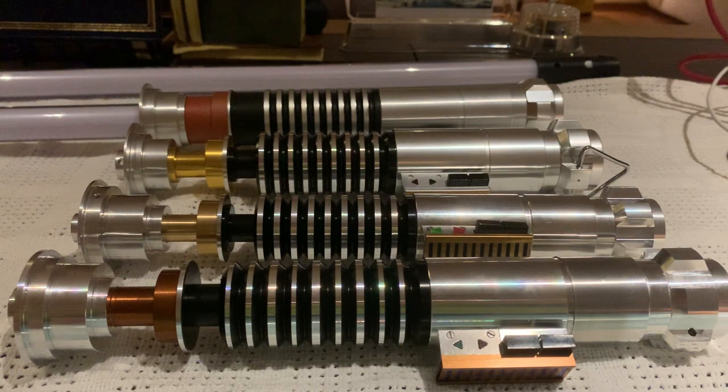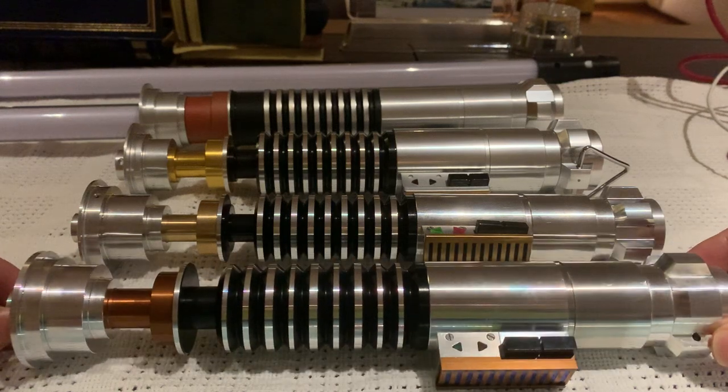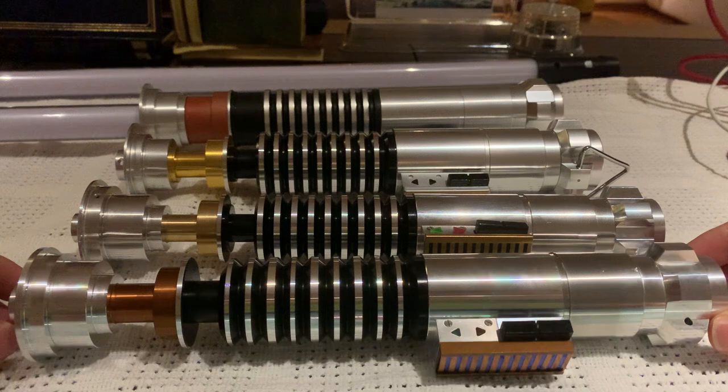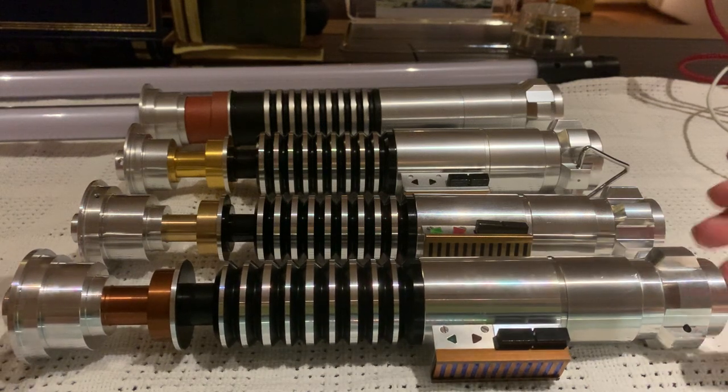Hello there guys, Obi-Wan Khan Nobi here. I just had to make this video for obvious reasons after watching the Mandalorian final episode, and I wanted to do a comparison of Luke Skywalker's green lightsaber.